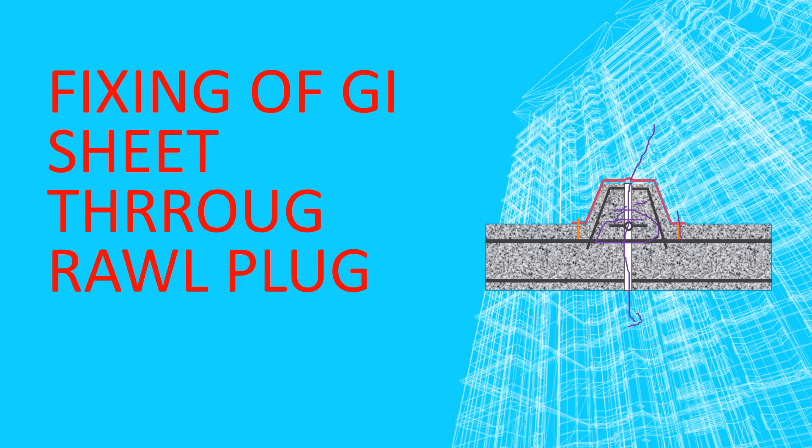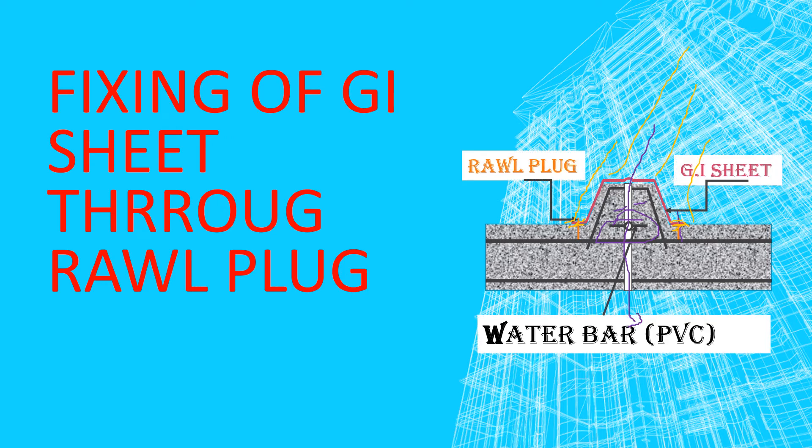The sheet is fixed to the slab. For fixing the sheet, you have to smooth this surface and this surface — I am highlighting it. Then insert raw plugs to fix the sheet. For safety and durability of this joint, you have to grout along this portion across the entire length — this portion and this portion. This is a simple methodology commonly adopted in the construction industry.